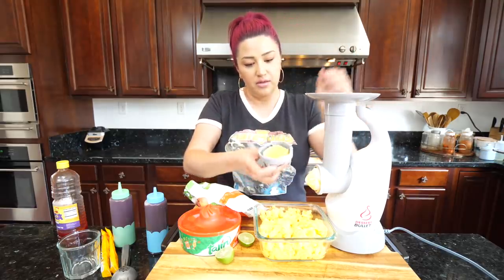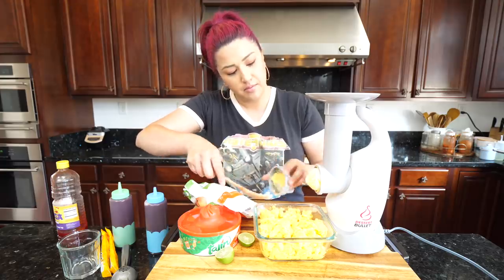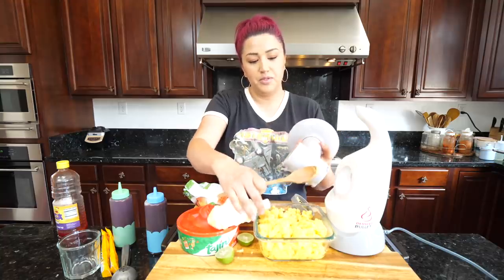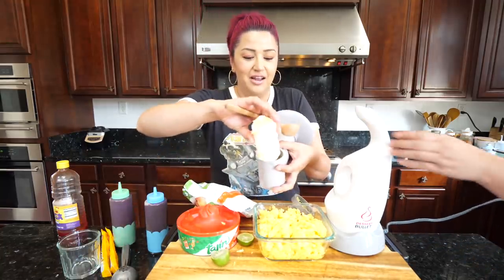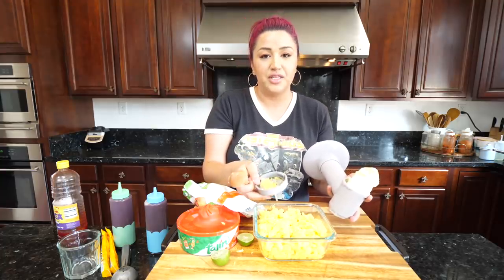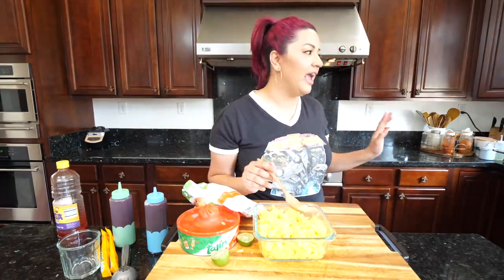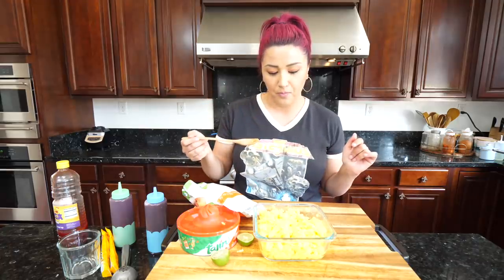Make sure I got it all out. I always rinse my things right after I use them so they don't stick. Cloud has been helping with some dishes, so hey — give it a little taste! I want you guys to taste your food through the process.